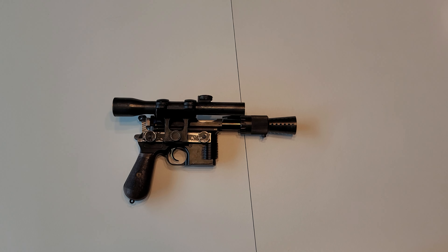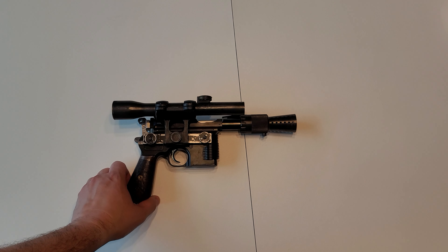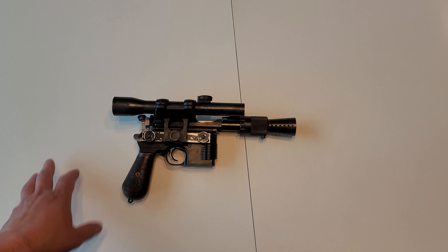Hey everyone, Scott J. Wade from Crucible Custom Props, Neuroforks Lab, and all the forums here. So today we have another Han Solo DL-44.